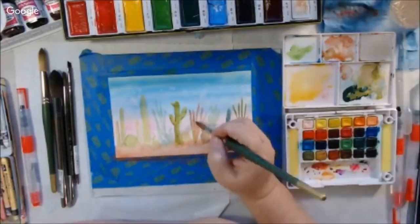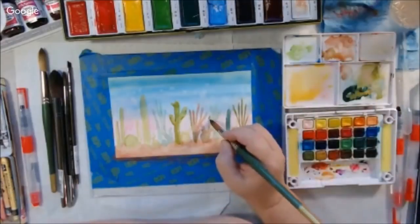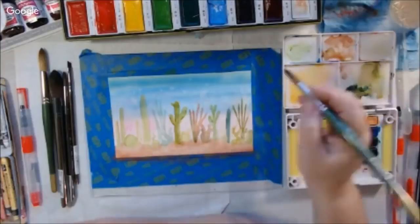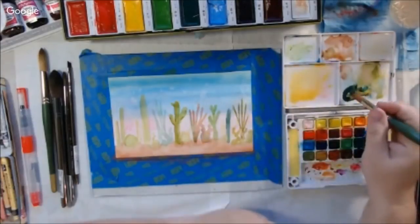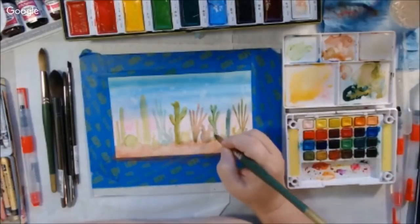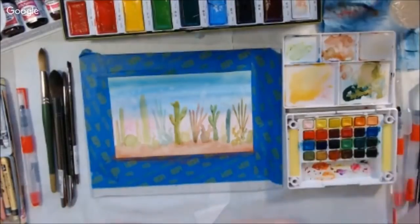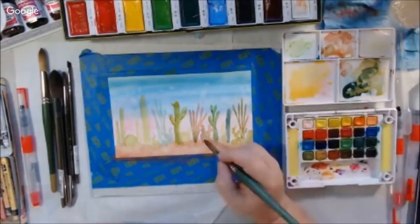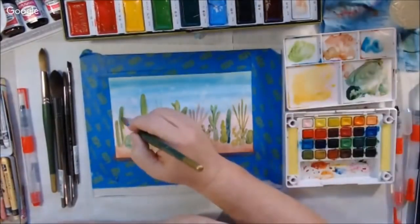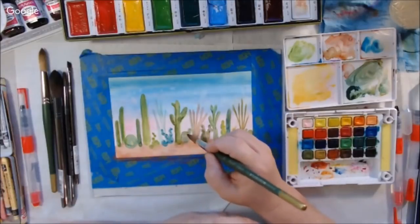I've trimmed this video because some parts were Peg and some parts were me. If you go over to the Art Joy of Sharing live stream channel you can watch the entire live show. This is just my portion, so you'll go back and forth between sections. At this point I'm starting my second layer of glazing — using the same color, only less diluted. The thing about watercolors is that when you add a lot of water the color becomes lighter, and with less water the color becomes more intense.